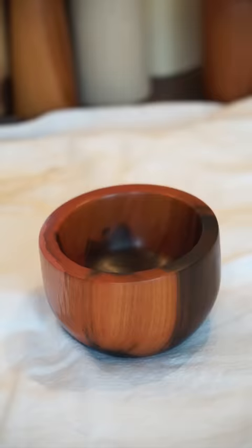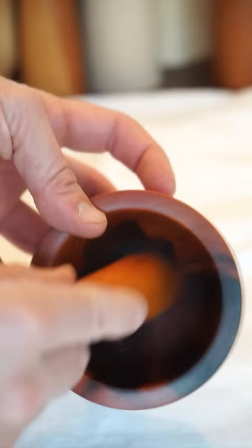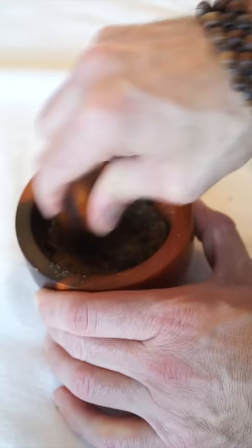And our mortar and pestle is done. I love how it turned out. Mountain mahogany wood is one of my absolute favorites — and listen how hard it is. And I guess we'll grind some spices to make some seasonally appropriate cookies while we're at it.